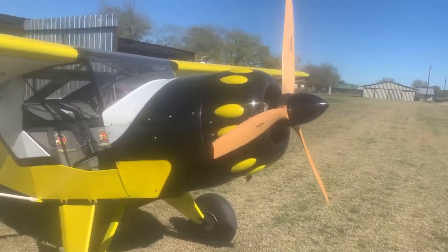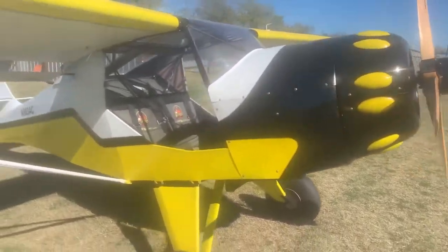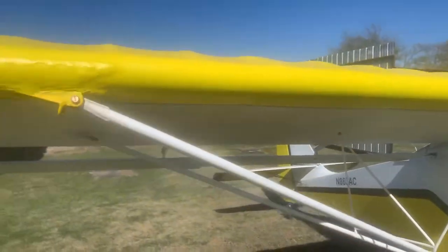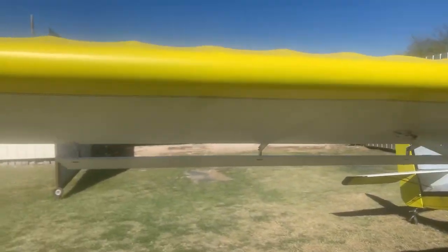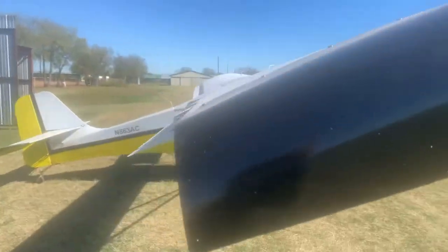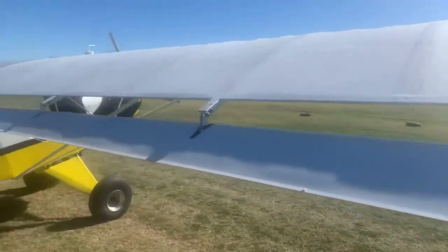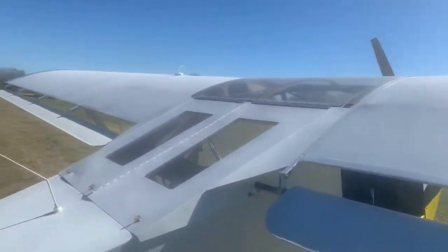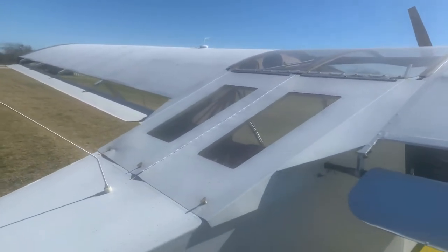Starting at the front — three-blade propeller, wood. I'll kind of zoom in, just walking around so you can get a very good close idea of everything. The fiberglass wing, fiberglass tips, flaperons — everything was made per plan. You have the turtle deck; I'll talk about that when we get to stowing it in the stowed position.